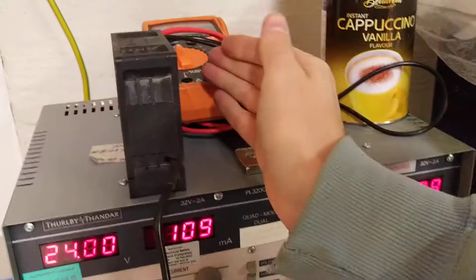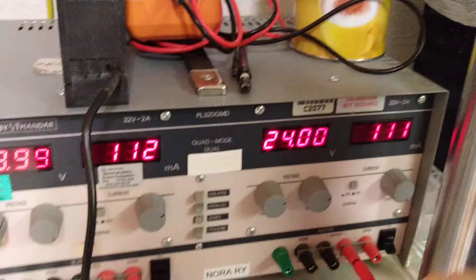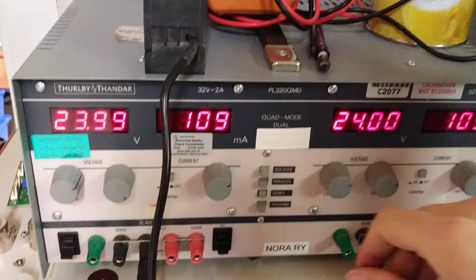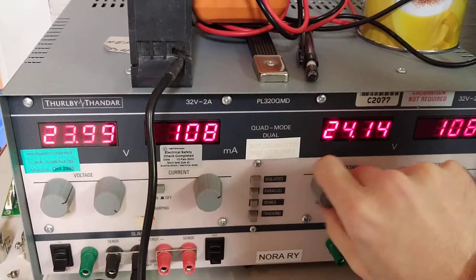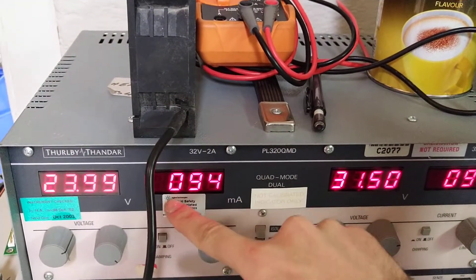You can see how if we load it up a bit, the consumed current rises a bit. But driving it on 48 volts more or less, it draws only 150 milliamps. And if we raise the voltage a bit, it's louder and it briefly takes more current, but then it ramps down.